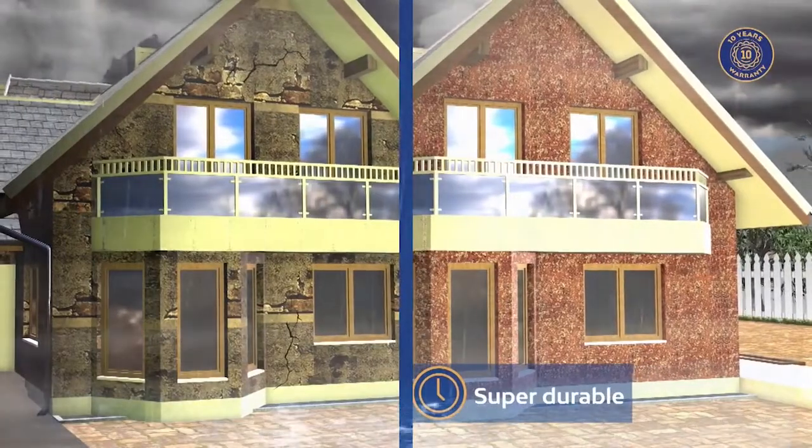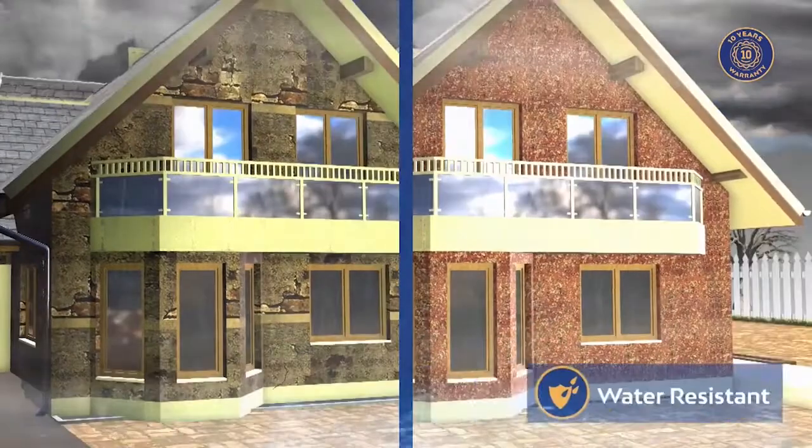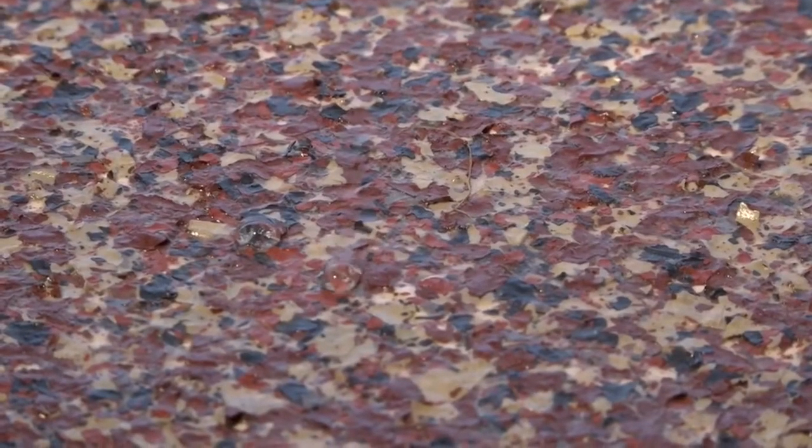It is super durable with 10 years life expectancy. Crown Granite Finish Paint is water resistant. It does not absorb water, protecting the substrate.